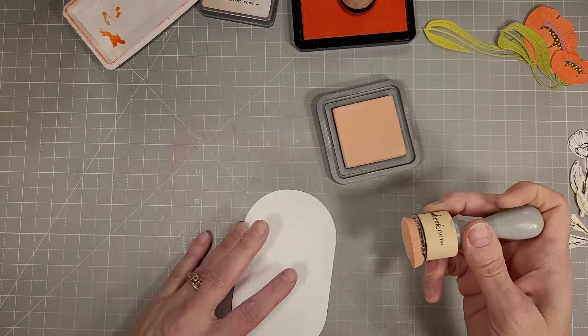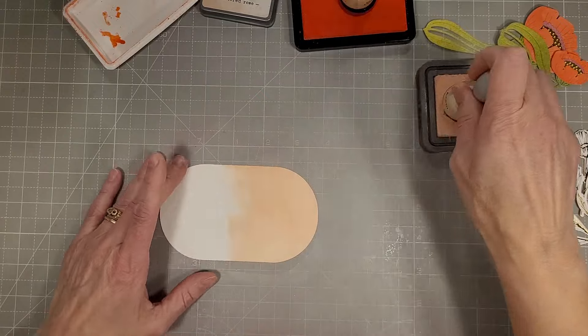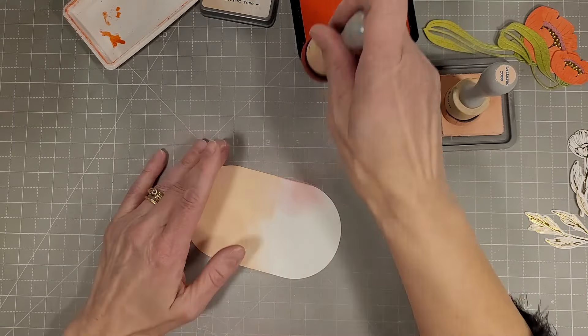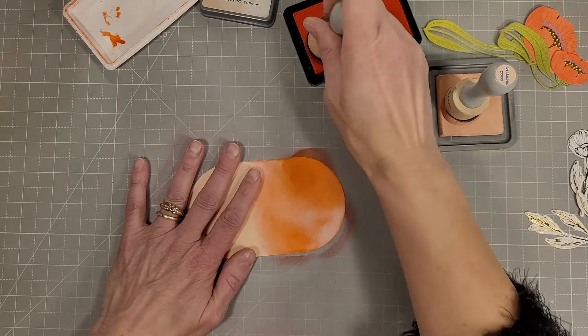I also foiled three of those images separately and used the coordinating dies to die cut those. I intend to use one of those on the inside of the card, because you know we have to decorate the inside.